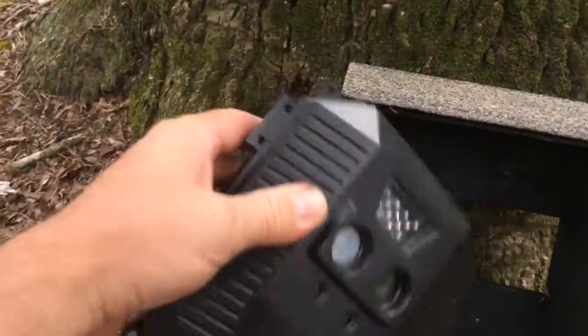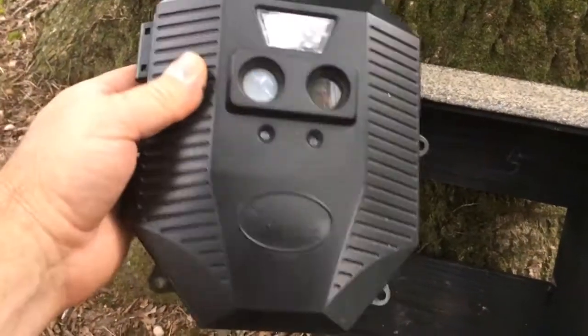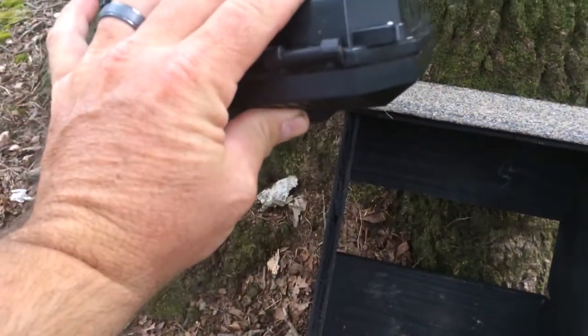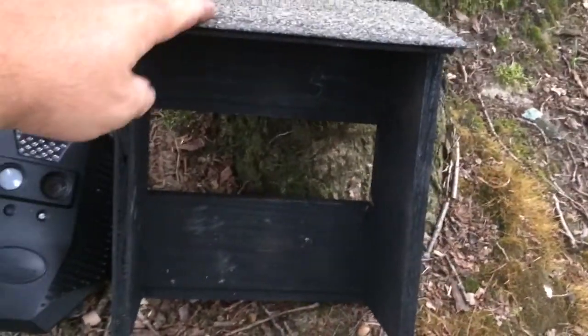Deer cameras are expensive. I don't want to spend a lot of money to keep replacing them. So to keep the rest of my deer cameras in good shape, I built a little shed or a little box here.